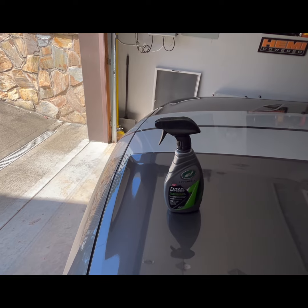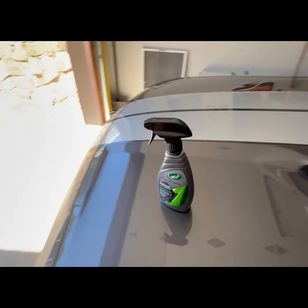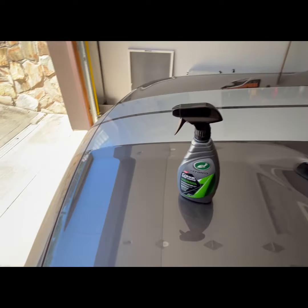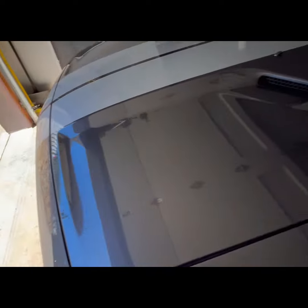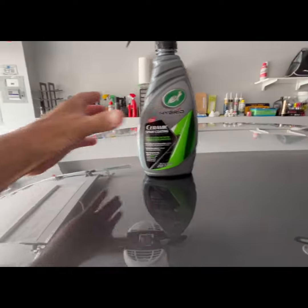After putting the spray coating on, look at this — unbelievable how good this stuff works. Spray it on, wipe it off. Simple instructions, works really well. Look how fast it slips off the top.